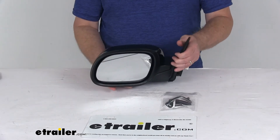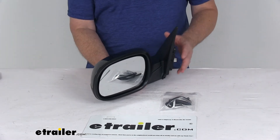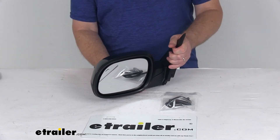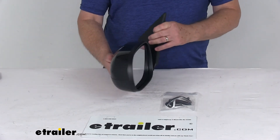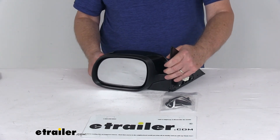A couple of notes: the power remote capability will work only if your vehicle already has that function, and this mirror does not have a turn signal function. That should do it for the review on the K-Source replacement driver side electric side view mirror.